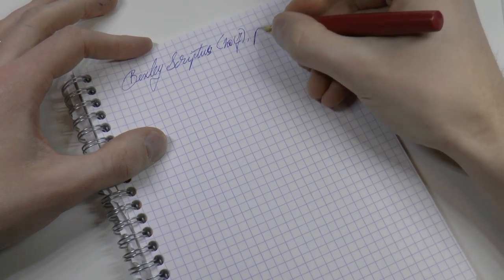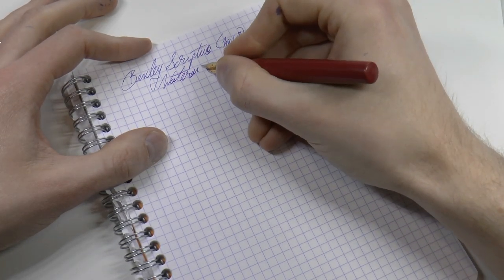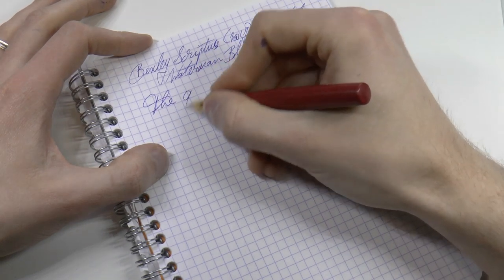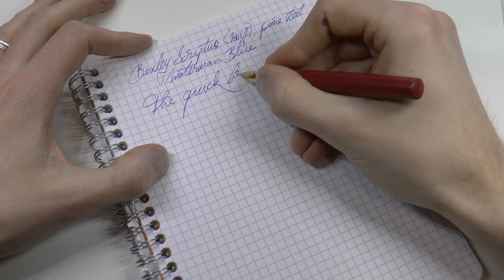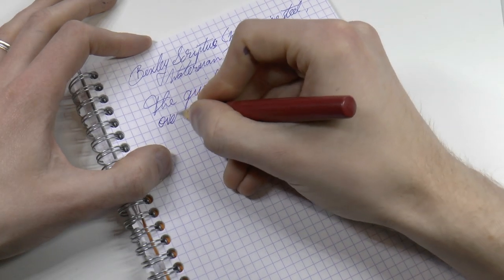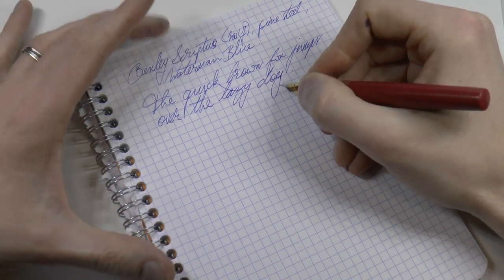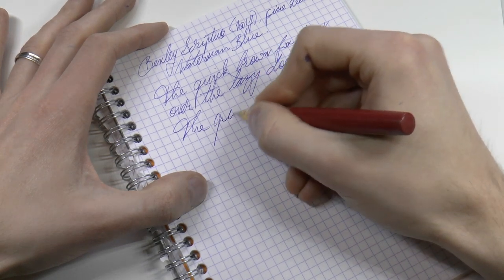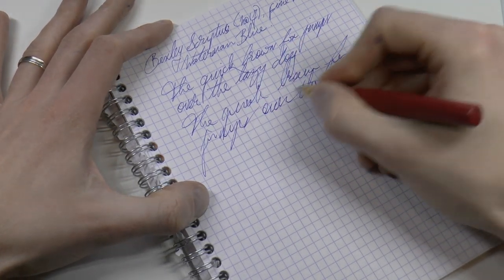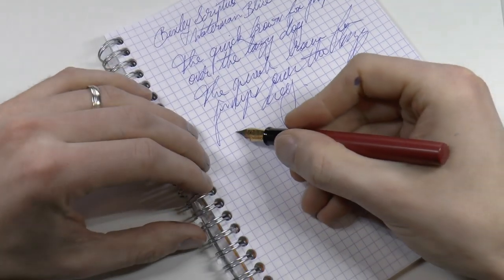The nib is a fine steel, and the ink is Waterman Serenity Blue. I find this a pleasant writer. I tend to prefer a broader nib, but as fine nibs go this is a very pleasant one — very smooth. It writes well, does not skip, and I appreciate the wetness.